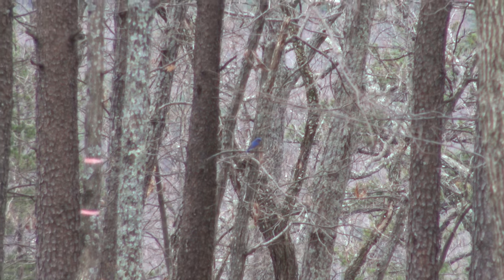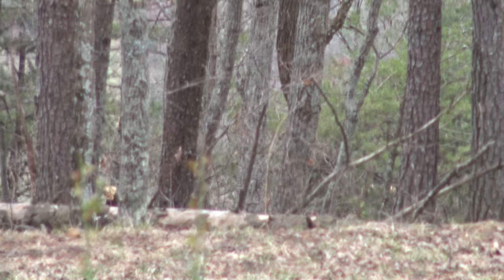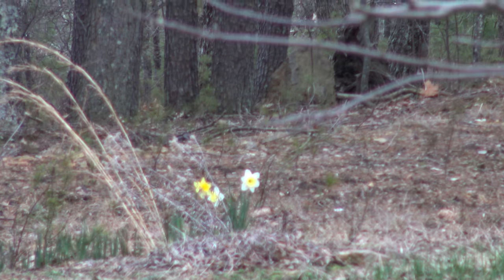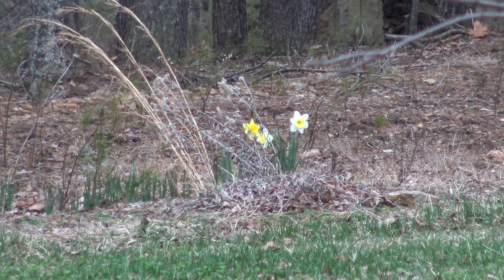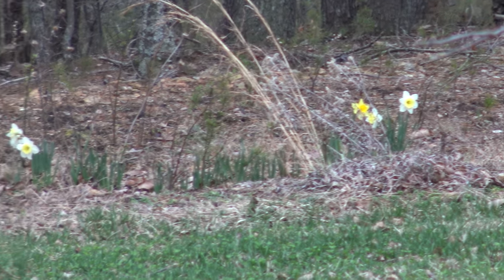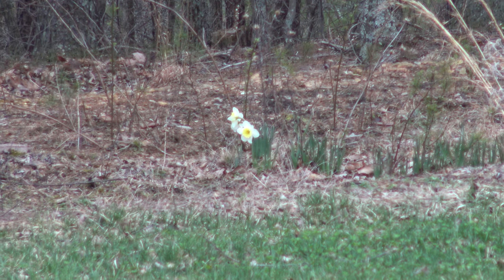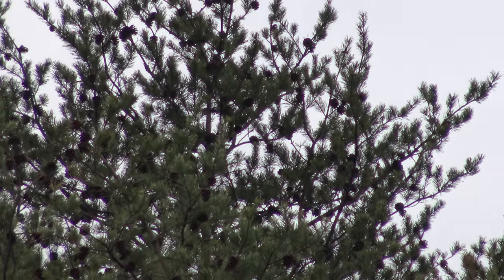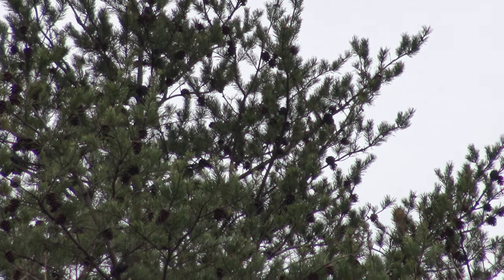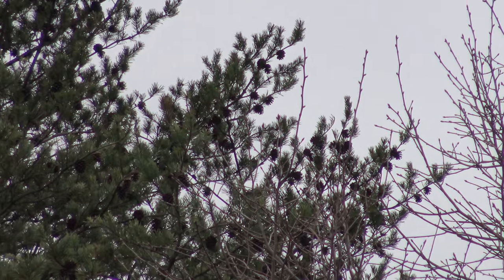Still out there, isn't he? Don't know where he went. See if I can get these daffodils in focus — looks pretty good. Just lots of pine cones on the top of the tree there. There may be some birds up in there. Looking around to see.